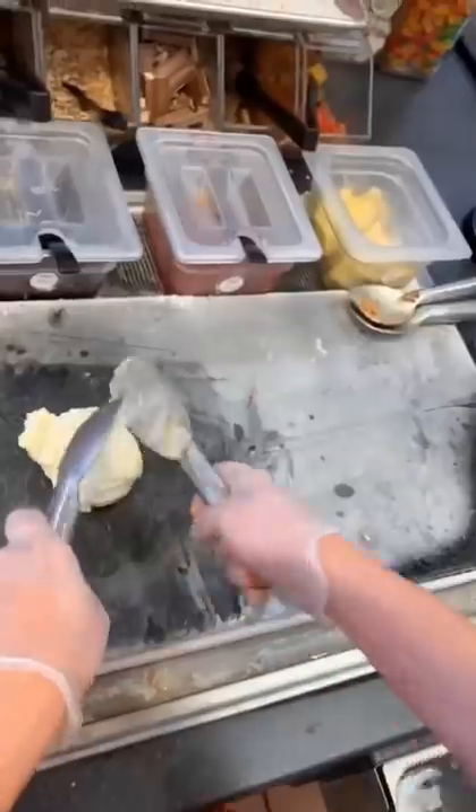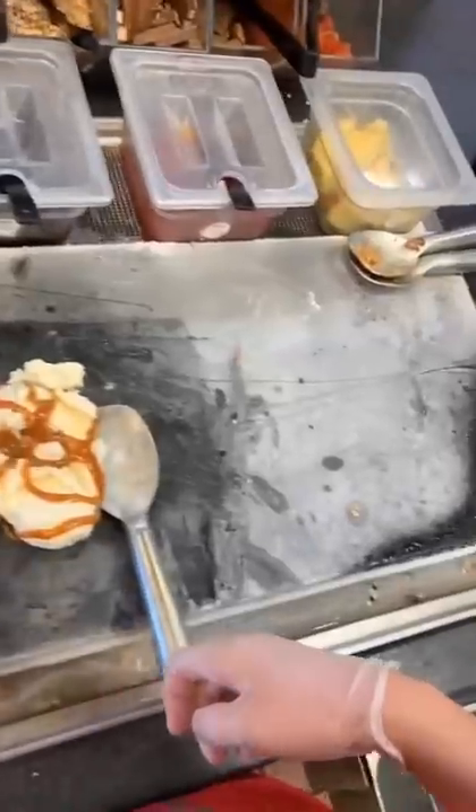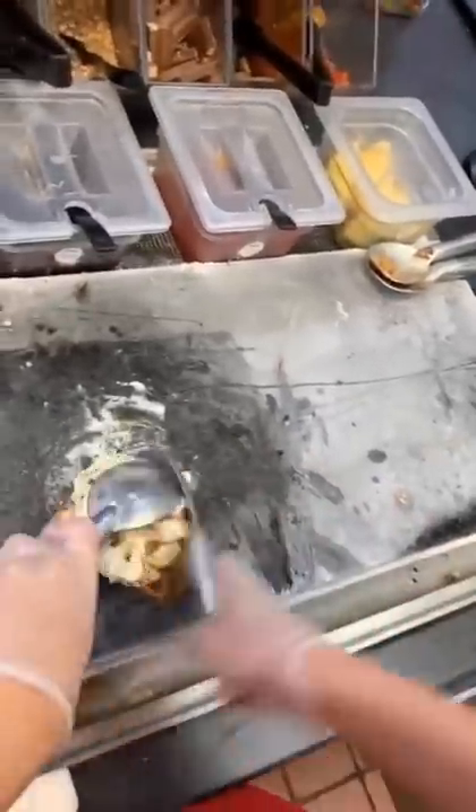We're going to place it on the stone and smush it down a little bit so that it doesn't move when we put toppings in it. Then we're going to add two figure eights of caramel, one scoop of chocolate chips, and then a good amount of pretzels because this is for you.